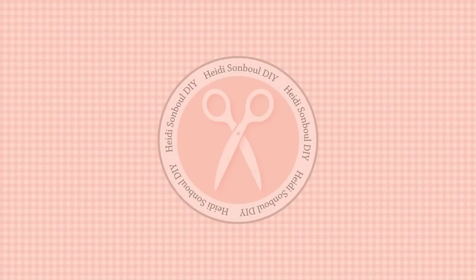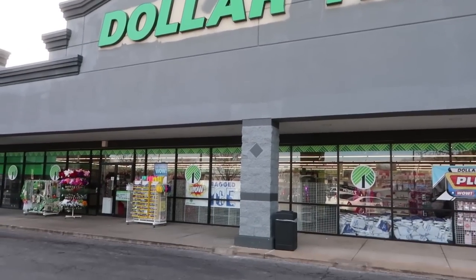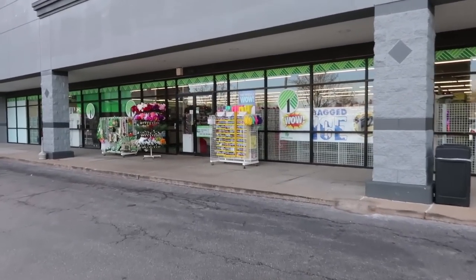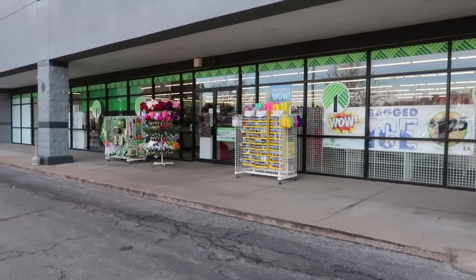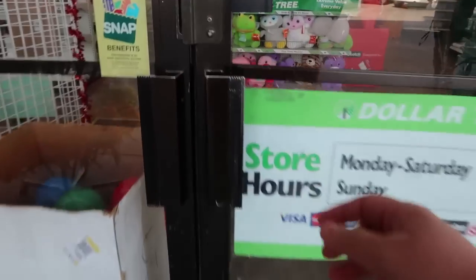I heard a rumor that all of the new stuff is coming out on the shelves at the Dollar Tree, so I thought today we would take a trip to the store to see what's new. I'm hoping I'm going to see some spring stuff and come across some of the things I've been seeing online. Let's head inside and see what's new, what's worth the money, and what's a total pass.